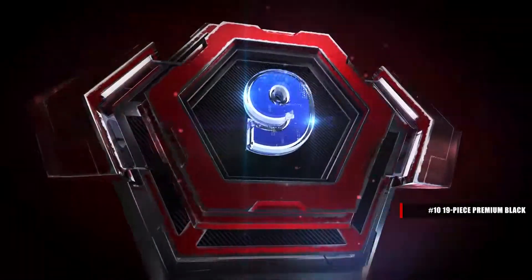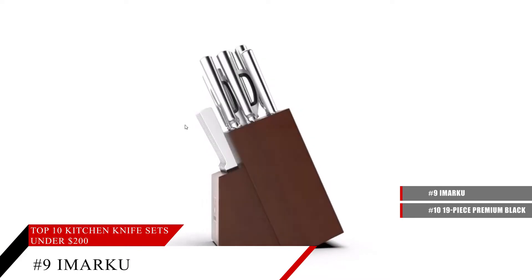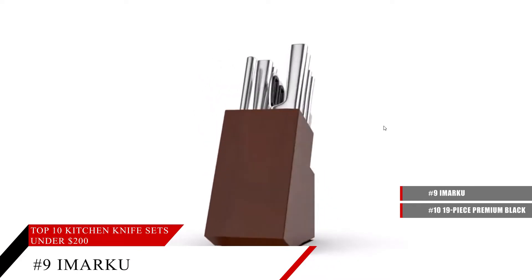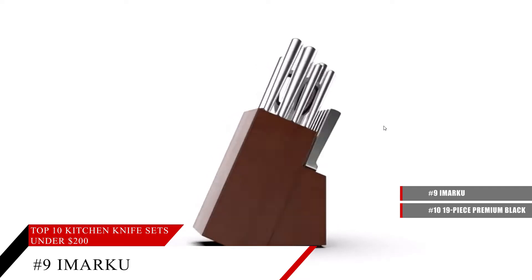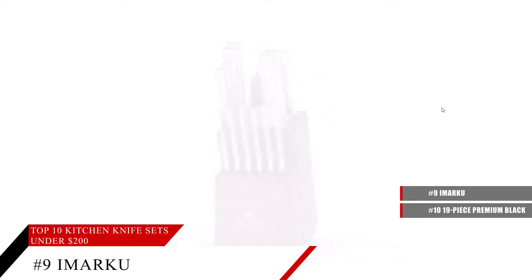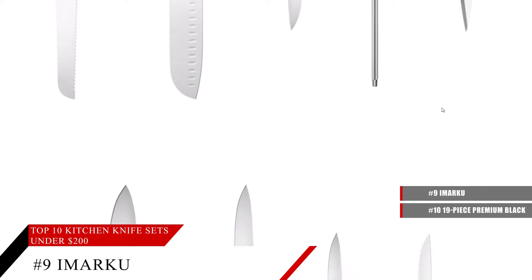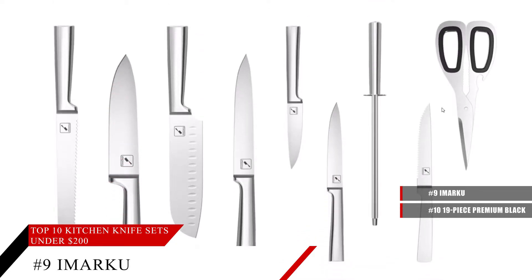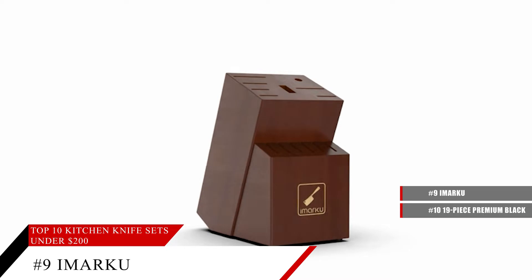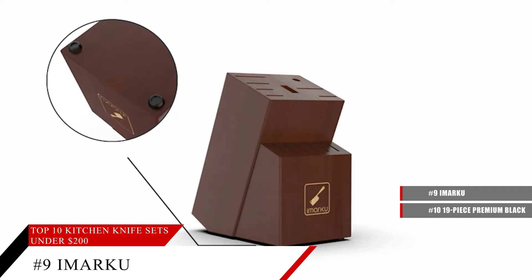Coming in at number 9, the Imarku Kitchen Knife Set. This knife set comes with 15 different knives, ranging from kitchen scissors, steak knives, santoku knife, bread knife — all sorts of knives you can need for any type of meal that you're cooking. These knives are quality tested by a hundred chefs before selling this kitchen knife set, and they're also very sharp, so no matter what you need to cut, the knives will be able to handle it.